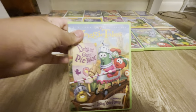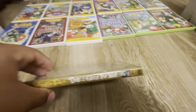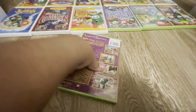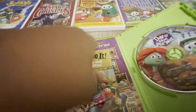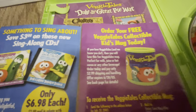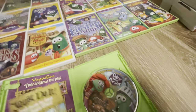Next we have Duke and the Great Pie War. Here's the front, the spine, the back, and the disc. And it also has a lot of these inserts — really cool stuff for CDs, mugs. It's like chicken nuggets. I think it also has something in here for VeggieTales Live.